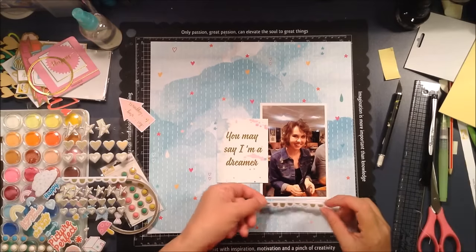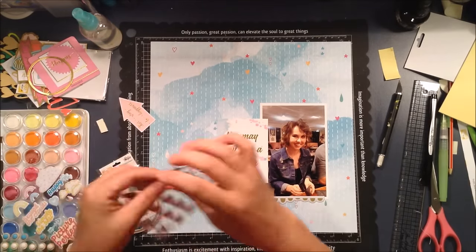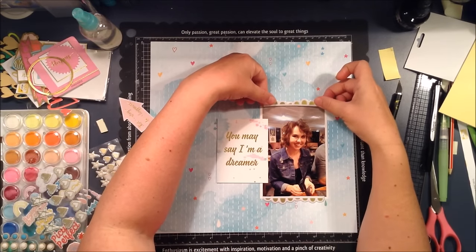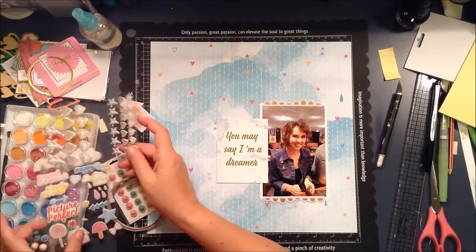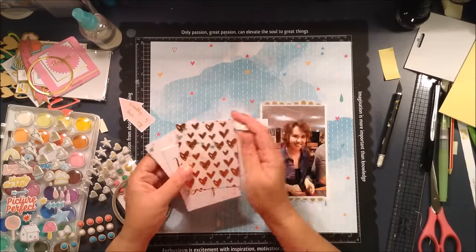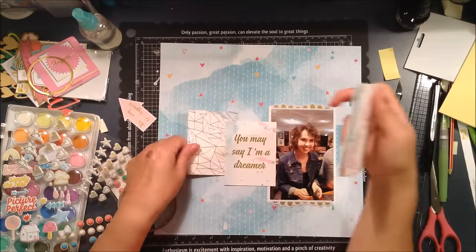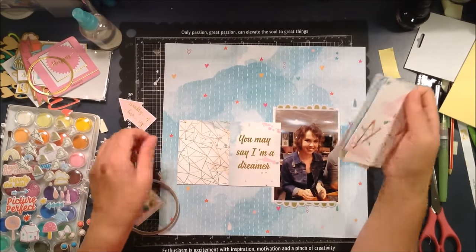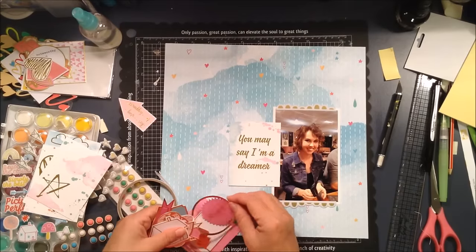She is a big dreamer — she dreams big and plans big, and sometimes we just wonder where she gets the ideas from. She actually watches a lot of her things come to fruition, which is awesome, so they're not just pipe dreams. This photo was taken when we were out for my husband's birthday — he just turned 50 — and we were out with his family for tea.